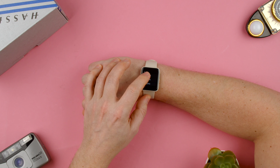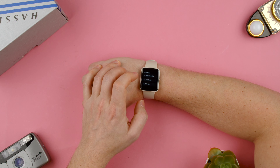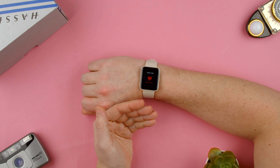Depending on what kind of heart rate problem you could have, check it out there. Always, you can use the heart rate by swiping to the right, tap to measure, and it will measure.